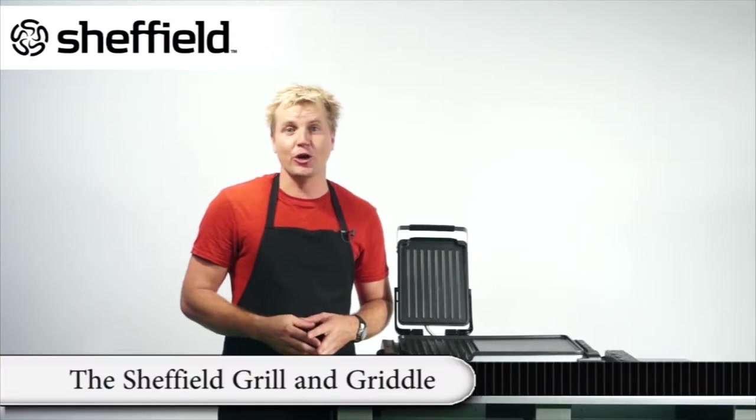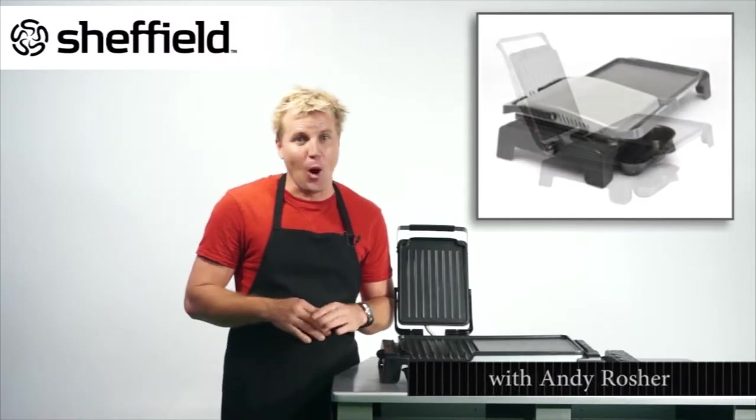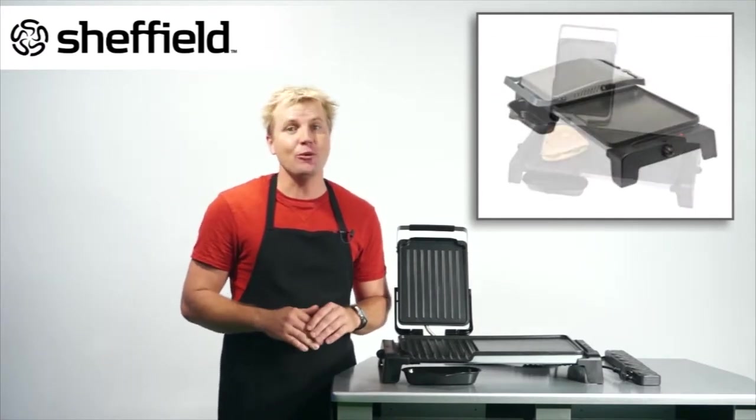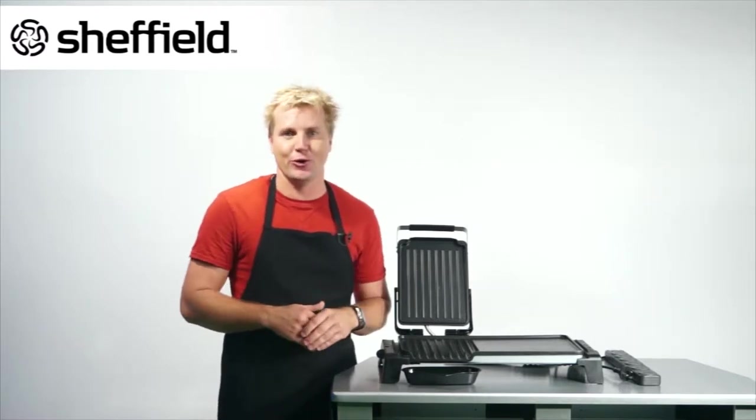The Sheffield grill and griddle would have to be the most useful appliance in my kitchen. Forget pots, pans, stoves, ovens and all the mess that goes with it. For healthy, convenient and quick cooking, look no further than the Sheffield compact grill and griddle.